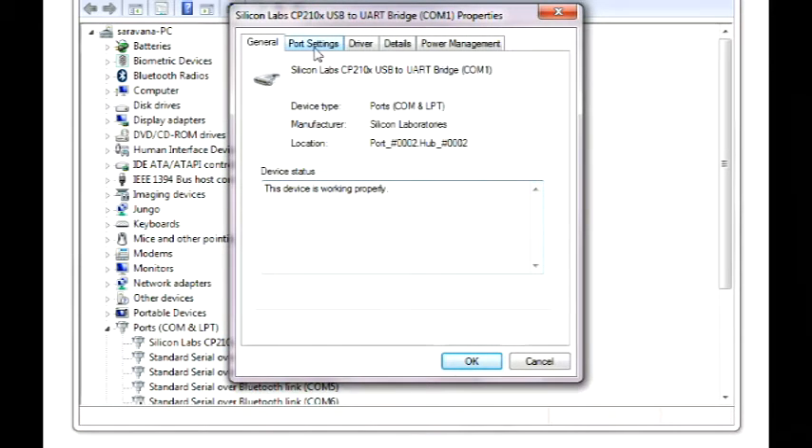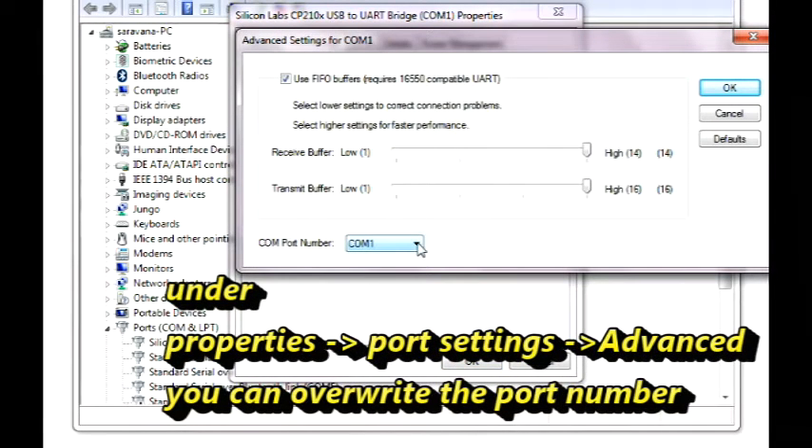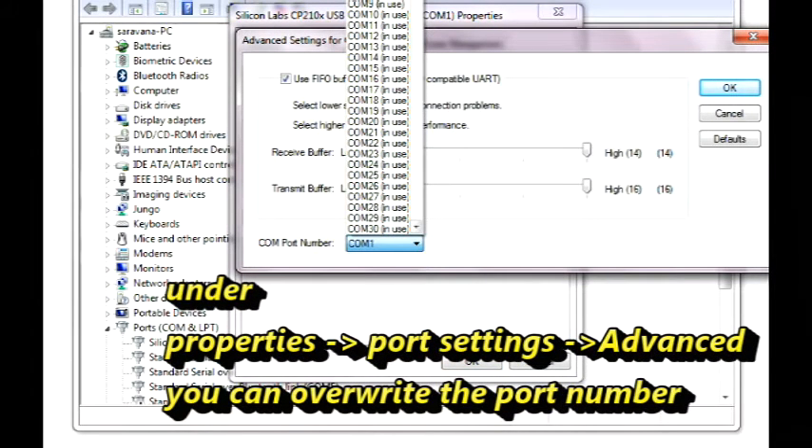Otherwise, you can right-click, select Properties, and then click on Port Settings, then Advanced, and overwrite the port allotment.